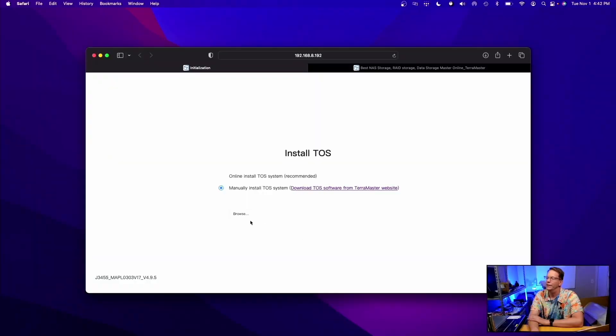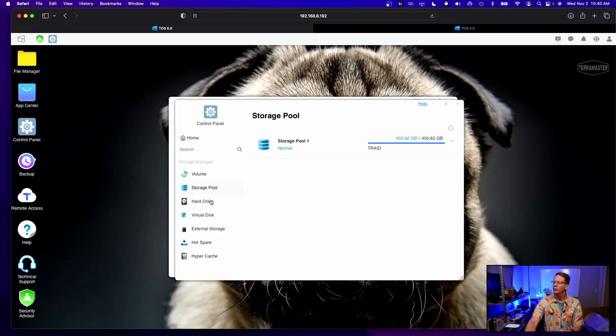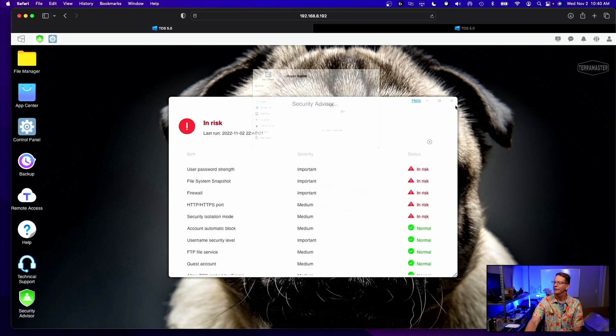That's finished downloading, so now we browse to it, upload it, and click Next. Our TerraMaster system is installed. We can take a quick look — we have our pool, pool data, and our disks. We just have one disk out of four. We can set up virtual disks, expand storage, hot swap, hot spare, and SSD caching if available.